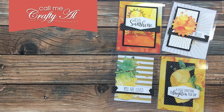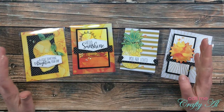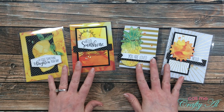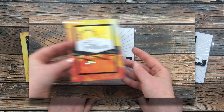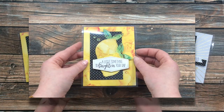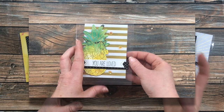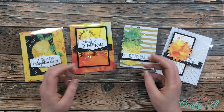A few days ago on my channel I shared how I made these four alternatives using the June 2020 Paper Pumpkin kit. Up on the screen now I'm sharing a little video that shows what each of them look like. You can see that when I use that clear cardstock I'm able to get lots of different layers with just a card base without adding a lot of bulk, and that is what I like best about the clear cards.